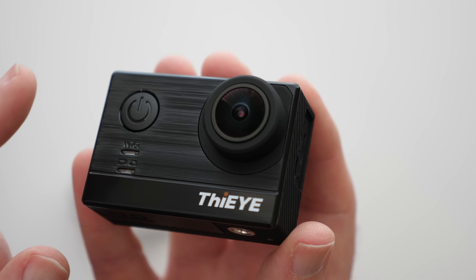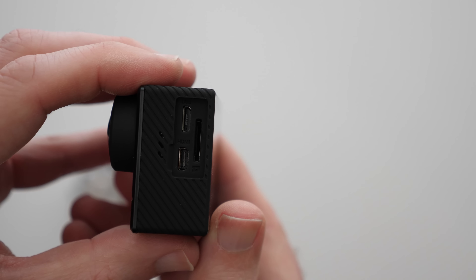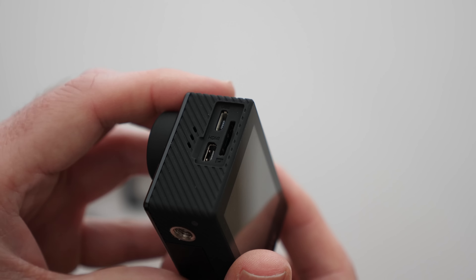There's a power on/off button on the front with a Wi-Fi LED, which means the camera has Wi-Fi built in. There's a proper tripod mount on the bottom, controls on the side, a little control on the top for the Wi-Fi, a screen on the back, and on this side we've got micro HDMI, micro USB, and also a micro SD card slot.